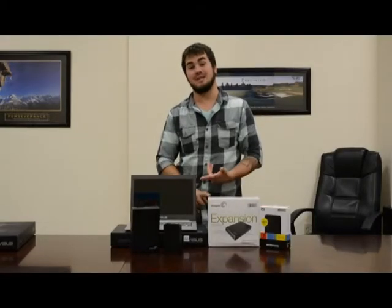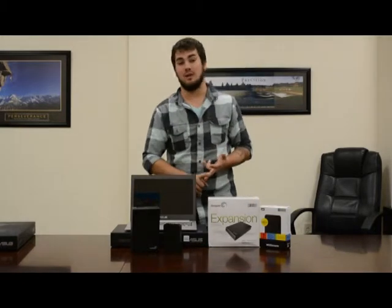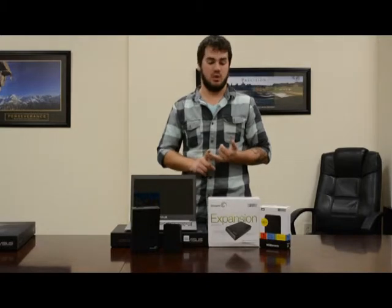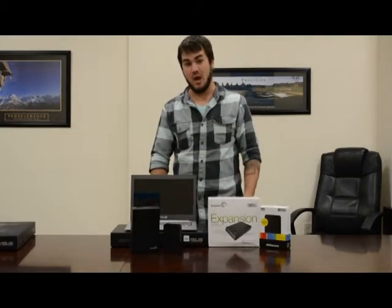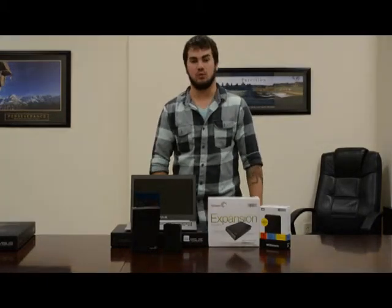There you have it — you can see how easy it is to install an external hard drive and how they can really help you out if you need to back up your files or store your pictures and music. Be sure to check us out online for any of these models and more at www.atdcomputers.com. Thanks for watching.